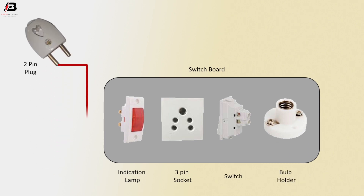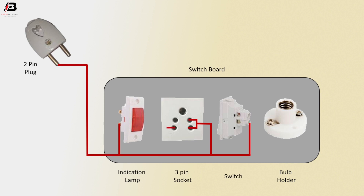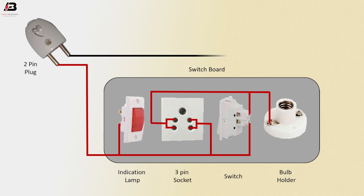Phase connection from 2-pin plug to connect switch phase point and connect to indicator lamp. Phase connection connected to 3-pin socket. Series connection from 3-pin socket to connect holder point. Phase connection to switch another point. Neutral connection to holder and indicator light.